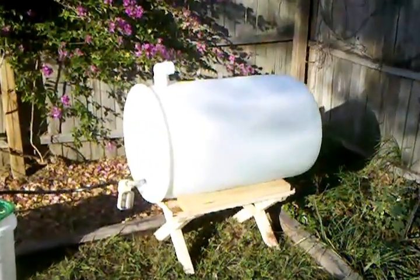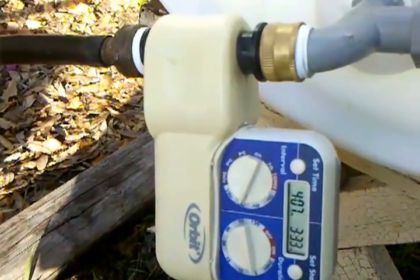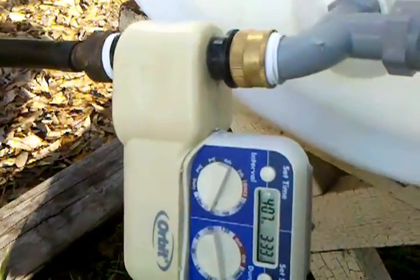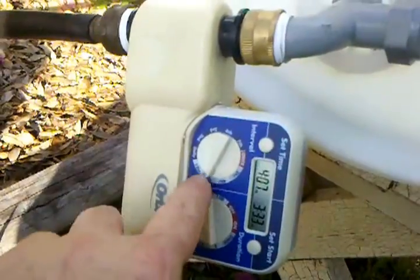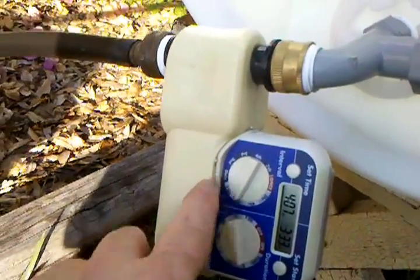Got about a 60-gallon barrel here, filled with 50 gallons of water. I've got an automatic timer, so I can set it to every 8 hours, 4 hours, 2 hours, 12 hours, or daily.